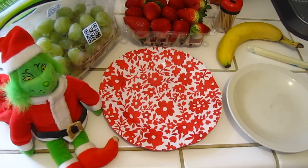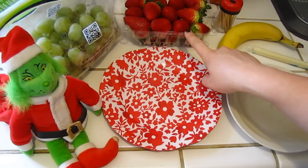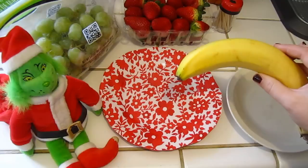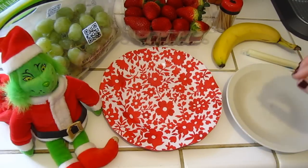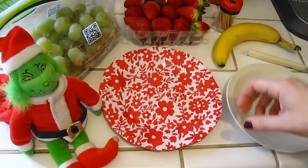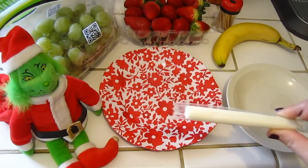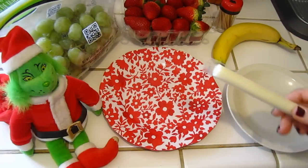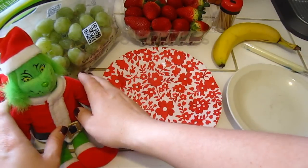Here are the ingredients you'll need to make your Grinch kebabs. This is a healthier option but still Christmas-themed. You're going to need green grapes, which represent the Grinch's skin; strawberries, which represent his Santa hat; slices of banana, which also represent part of the Santa hat; and a cheese stick. The original recipe called for mini marshmallows, but we thought — why add extra sugar? Let's add a little cheese instead. You can cut the cheese in small increments, but if you have marshmallows at home you can use those too.